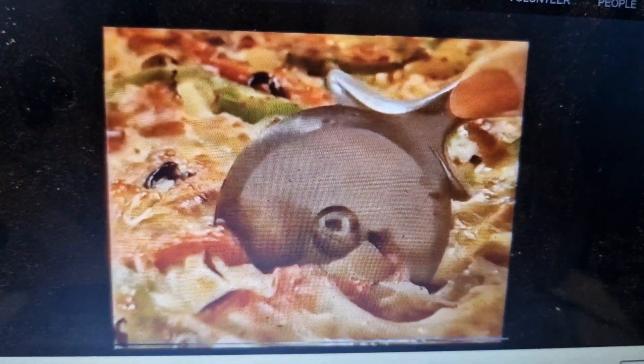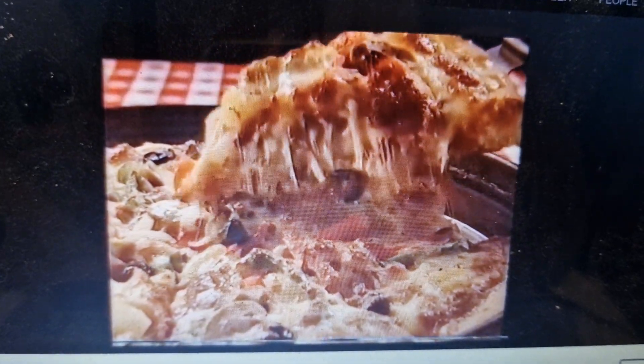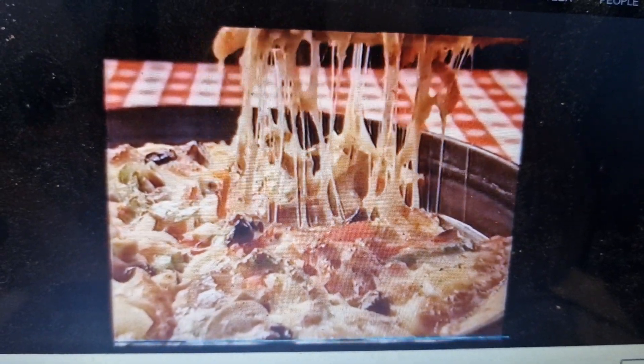Pizza Hut pan pizzas. A thicker style pizza baked and served in its own deep dish with your choice of toppings. Only at Pizza Hut.